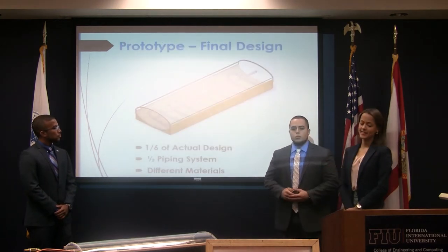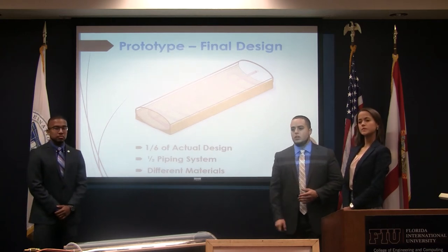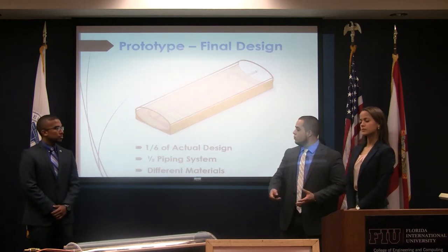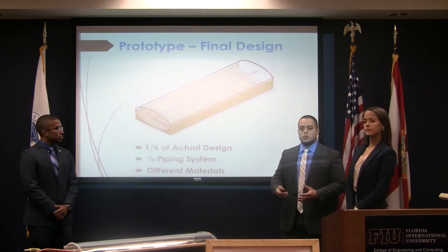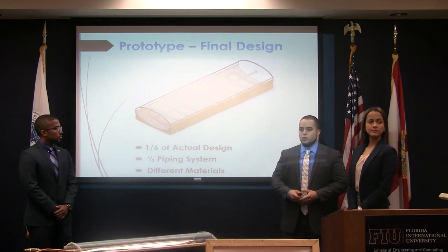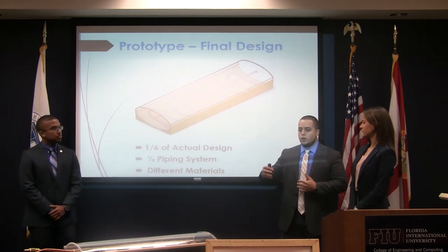Due to project constraints, we ended up working on a 1:6 scale model prototype. This was scaled down from the dimensions of the trolley, but you can always scale it up to any dimensions or any trolley you may have. We used somewhat different materials — wood for the bottom, and acrylic instead of glass for the top, front, and back.